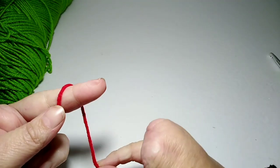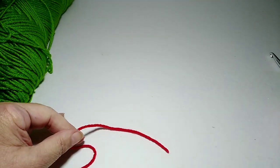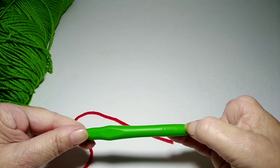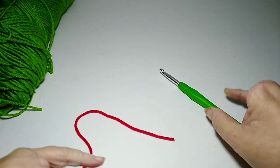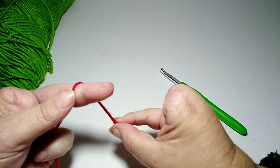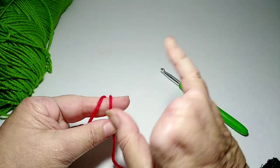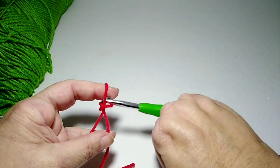Here's my yarn — it's a number four yarn and I'm using a number six hook. It's a larger hook than recommended for this yarn, but I want my blanket to be very loose and drapey. First I'm going to make a slipknot — there are lots of ways to make a slipknot, whatever's comfortable for you.